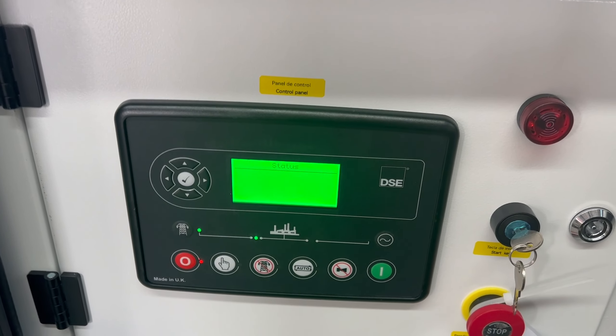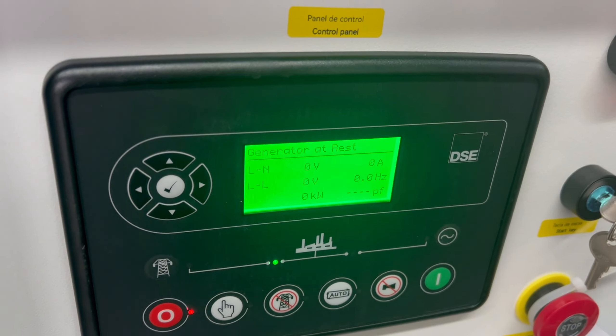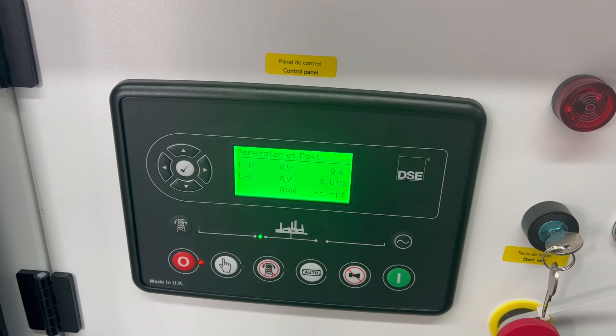You can see the power is okay. You can see the generator set situation.